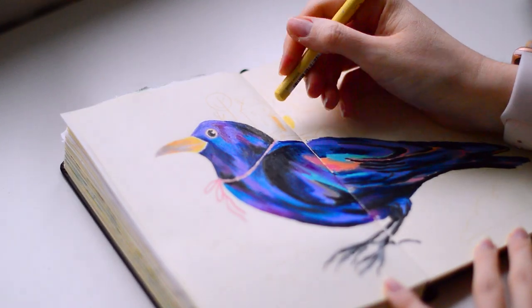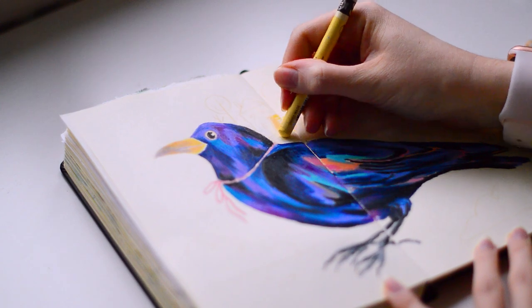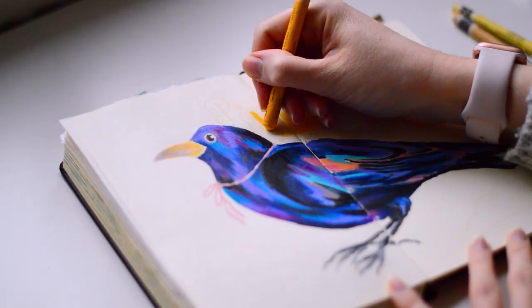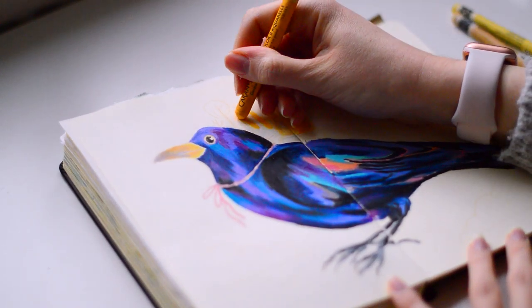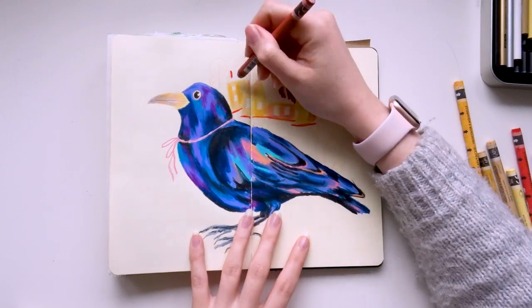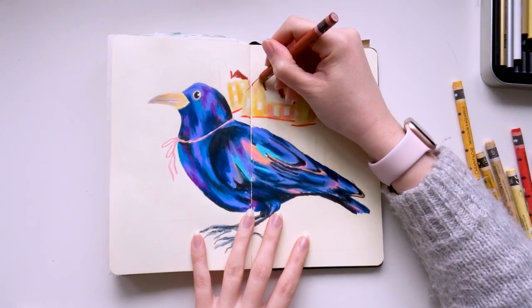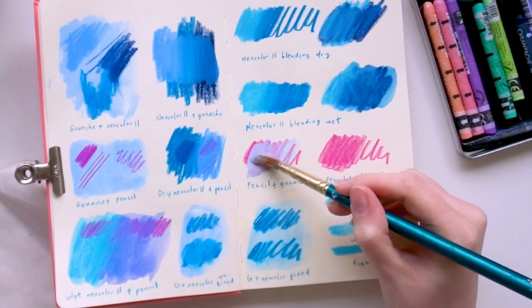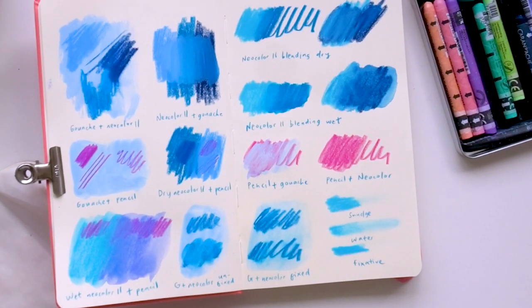If you're using Neocolour 2s on a mixed media piece, I really recommend using them as the final layer, unless you want to use them with water and mix them like paint on a page. Pencils don't layer over the top, so unless you want to layer on more neocolours, it kind of has to be the final details. You can also see here where I've done it the other way around — pencil first, then gouache over the top, then neocolor over the top.